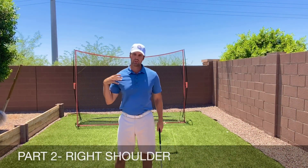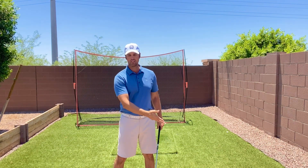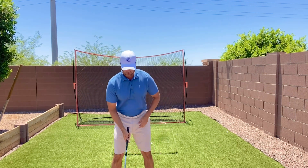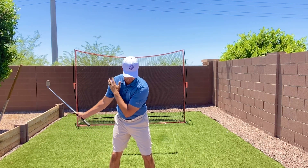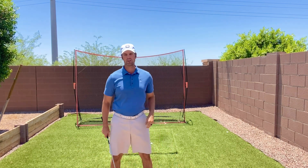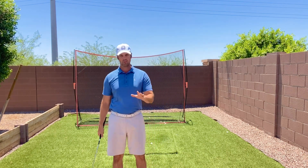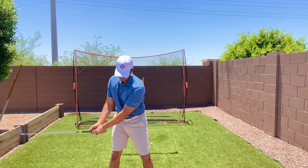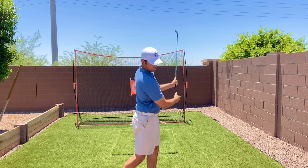Part two: what should your right shoulder be doing in the golf swing? This pertains more to the through-swing. Let's say you take it back to 9 o'clock — as you swing through, you want your right shoulder to feel like it moves on top of your left. That's a scary feeling for a lot of people because they're afraid they're going to swing over the top. We'll cover that in the downswing section. Take it to 9 o'clock and just feel like your right shoulder moves on top of your left.